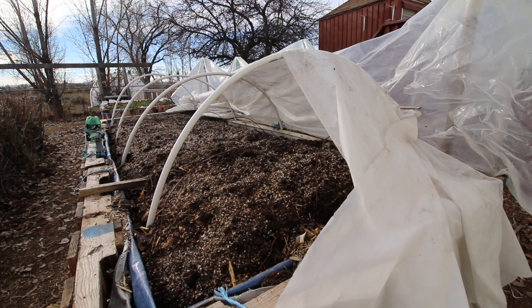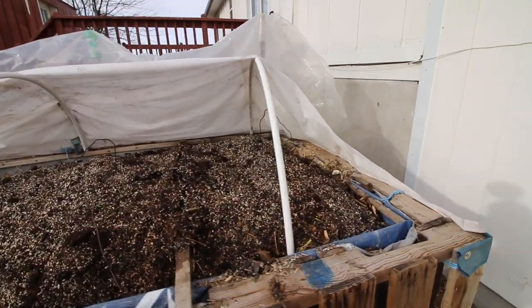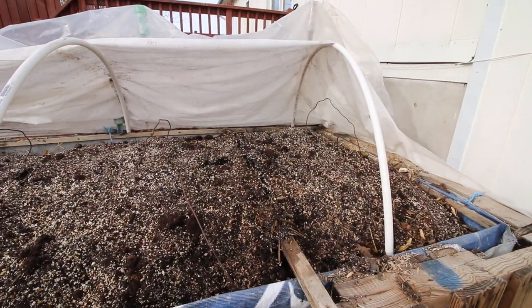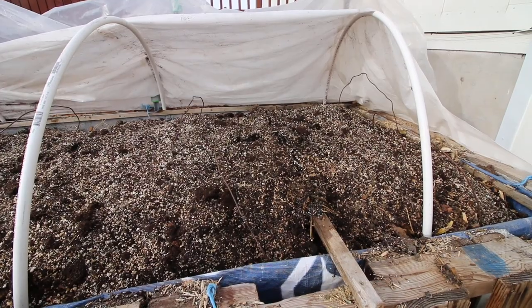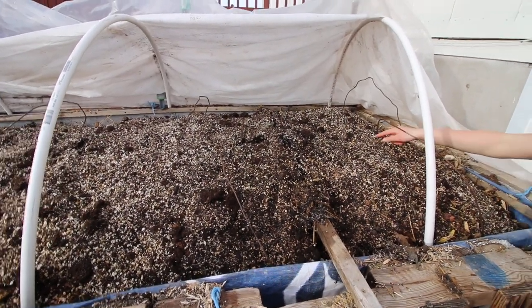I don't see any steam today — it sure was steaming yesterday. Oh, green is coming up already! Oh my gosh! Didn't you just plant those day before yesterday?